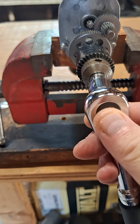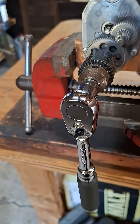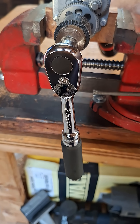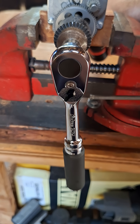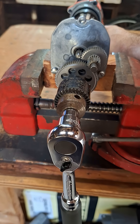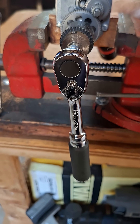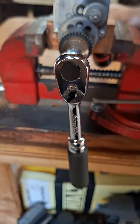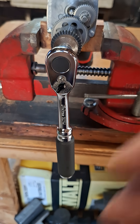The Koken — make sure it's pointing down. So look at that, there's like hardly any back drag on that ratchet. Quite a difference between the two. I just wanted to show that to you guys, thanks for checking it out.